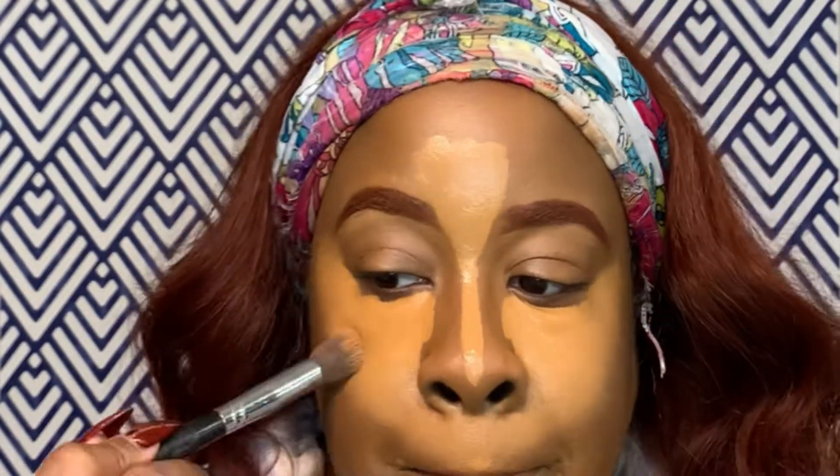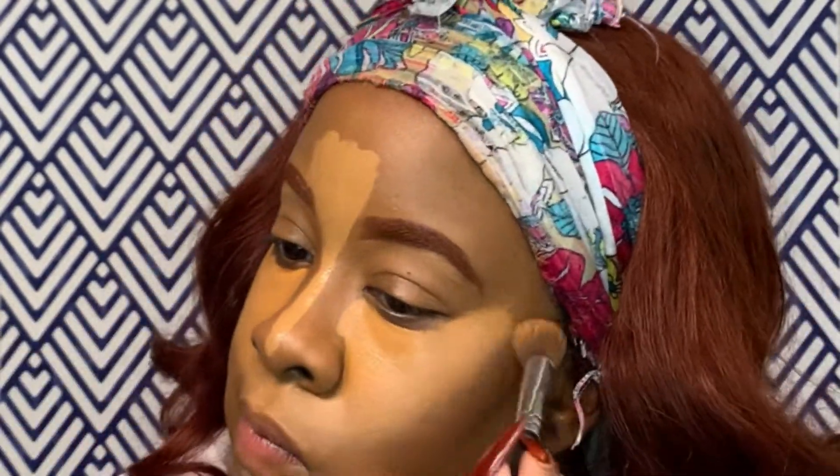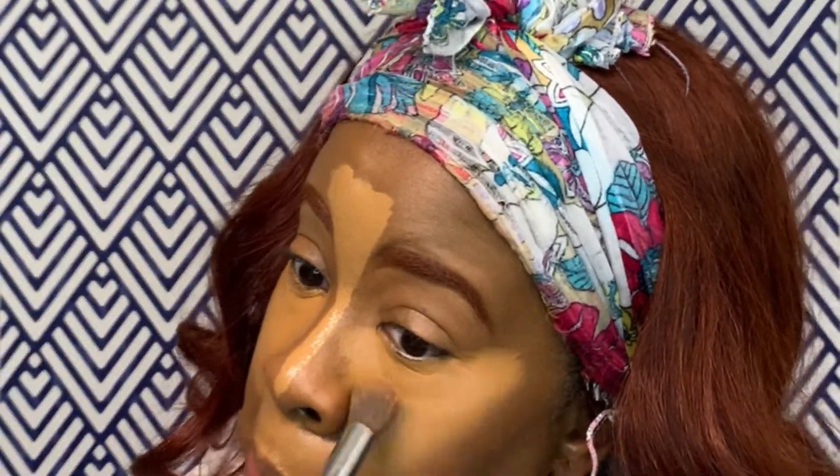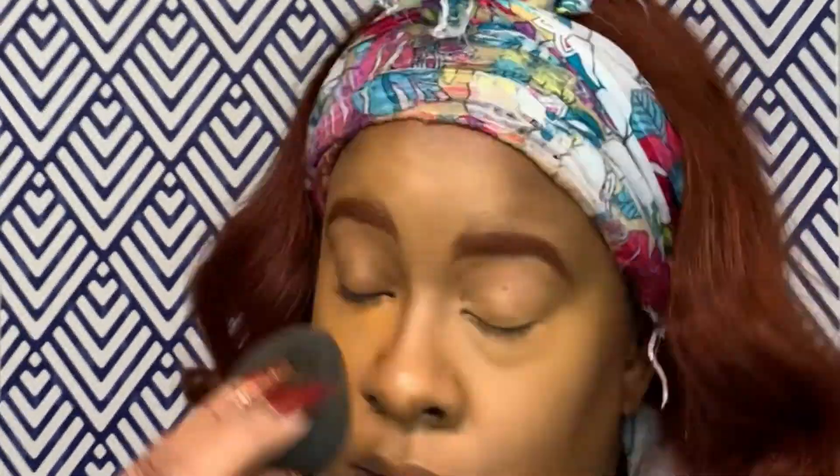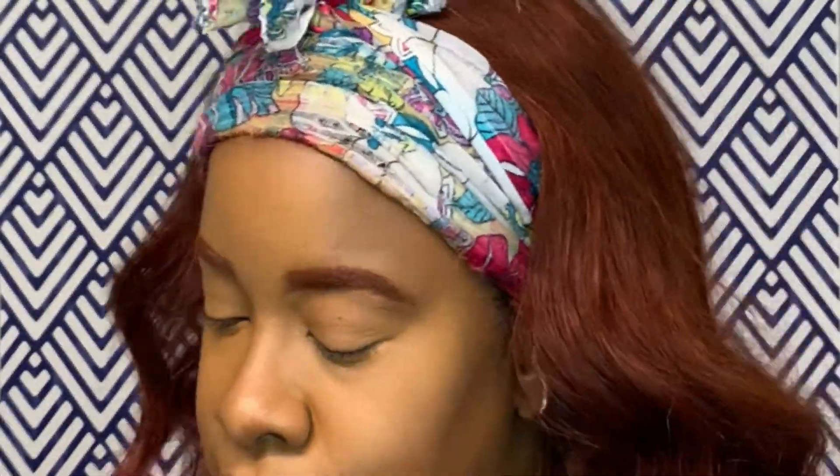I use a brush to get the blend started — blending out the edges of the concealer under my eye, then around my nose and the top of my forehead. We want that beautiful, glowy holiday look. I go in first with my brush and then finish blending with my sponge. I also take the concealer up onto my eyes and blend that in.